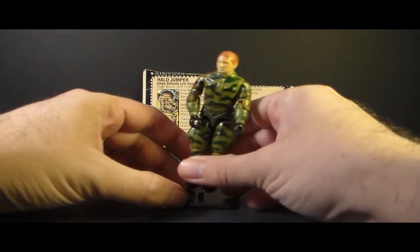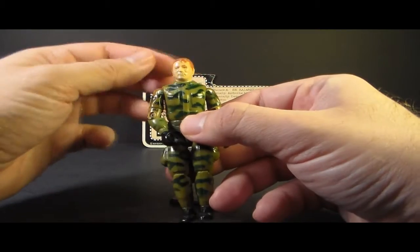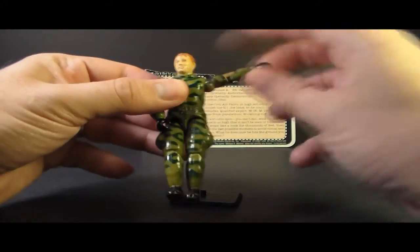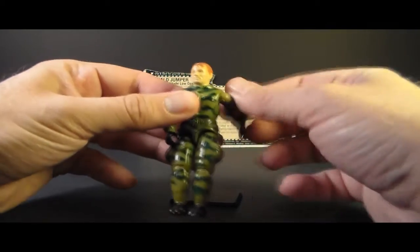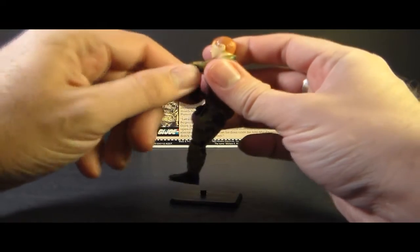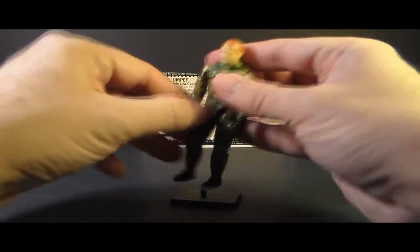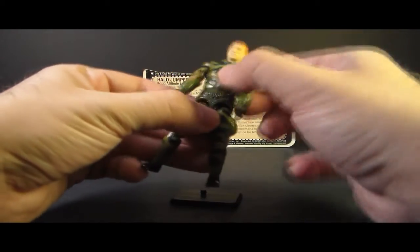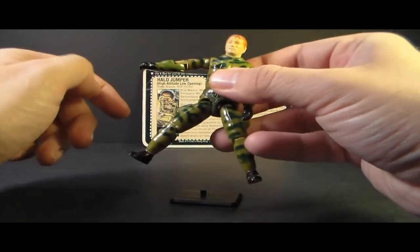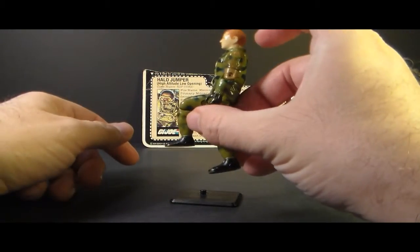Let's take a look at the articulation on Ripcord. He had the typical articulation of 1984 G.I. Joe action figures: he could turn his head left to right, move his arm at the shoulder and swivel it all the way around. He had a hinge at the elbow allowing about 90 degrees of movement, and a swivel at the bicep. The figure was held together with a rubber O-ring, so he could move at the torso a little bit. He could move his legs apart, move his legs at the hip about 90 degrees, and bend at the knee about 90 degrees.